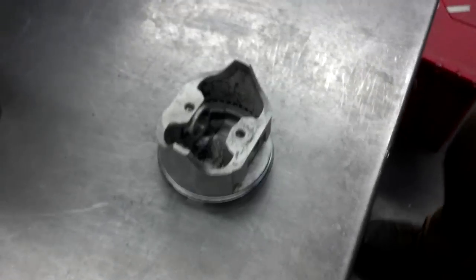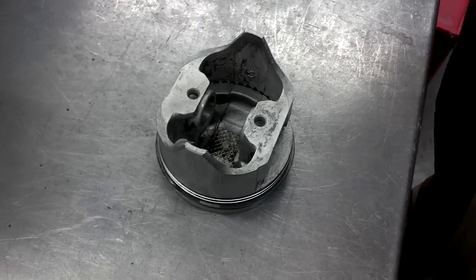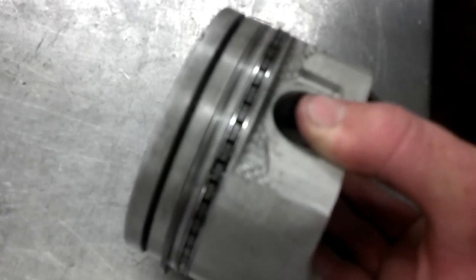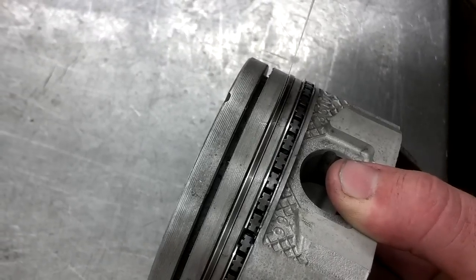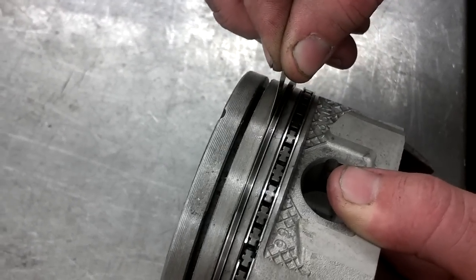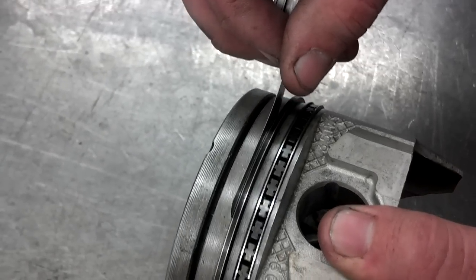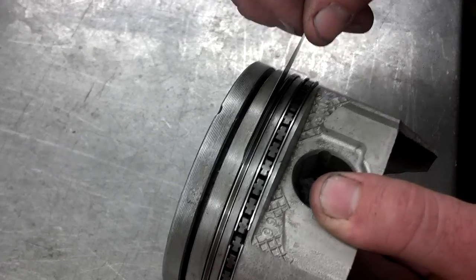Next, we're going to show how to measure piston ring side clearance, and you do that using a feeler gauge. With the piston rings in the piston — in this case, we just have the second ring still in the piston here — you slide the feeler gauge in between the ring and the ring land. You try that until you find a feeler gauge that fits and slides, but is a little bit tight. You can feel the friction as you slide it through there, and that tells you how much piston ring side clearance you have. It's a really simple measurement.